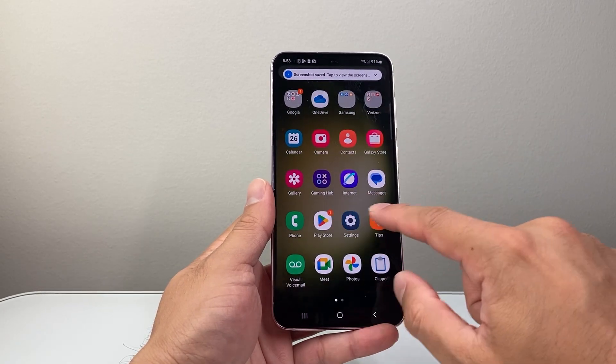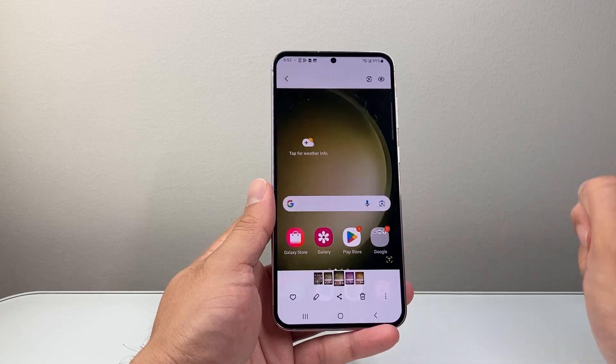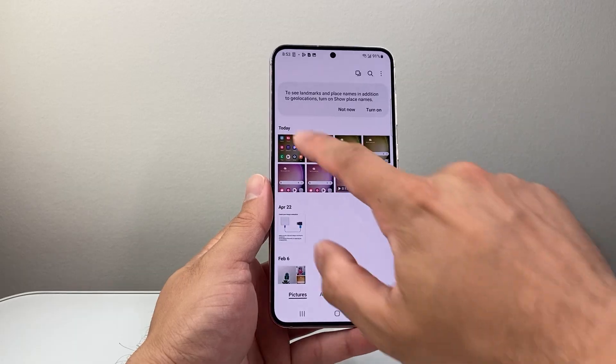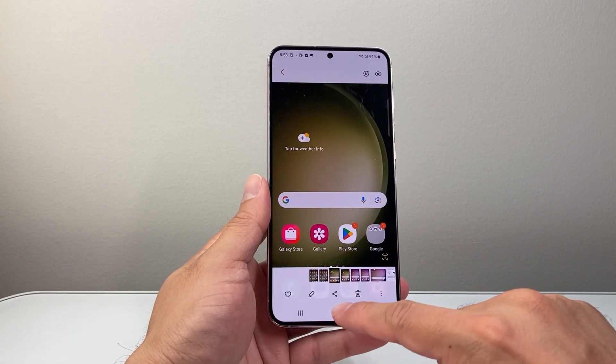That screenshot will be saved to the gallery app on your phone. Just like that — as you can see here, these are the screenshots I have taken on the phone.